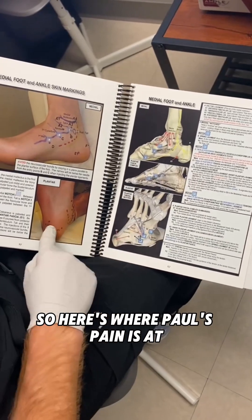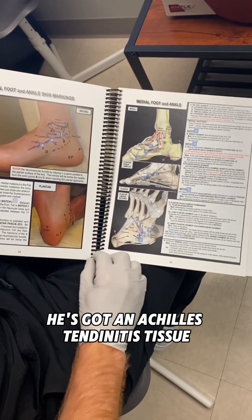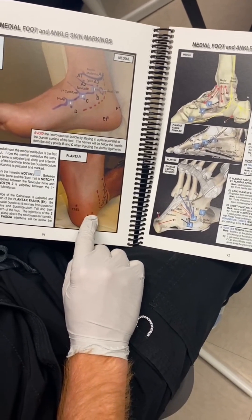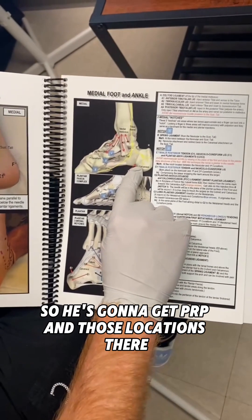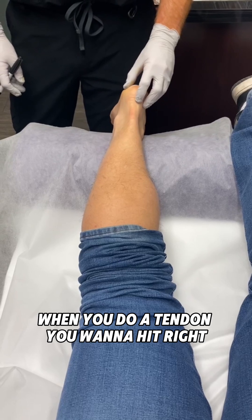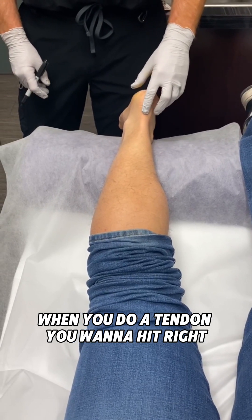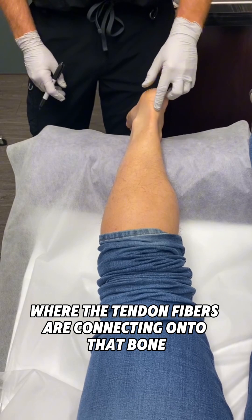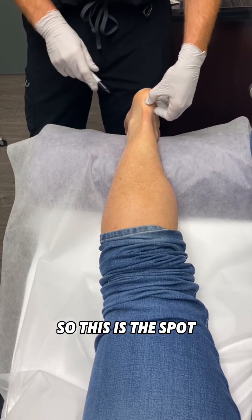So here's where Paul's pain is — he has an Achilles tendonitis issue. Go ahead and point to where we're going to inject. He's going to get PRP in those locations. When you do a tendon, you want to hit right where the tendon fibers are connecting onto the bone — that's the spot.